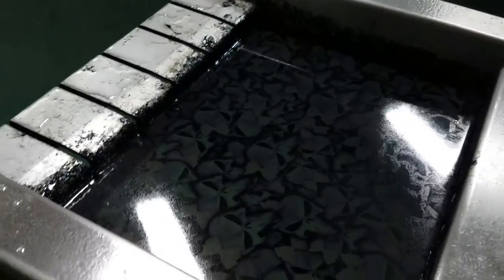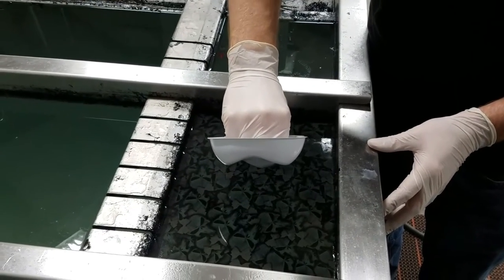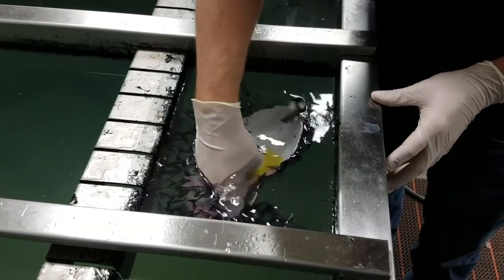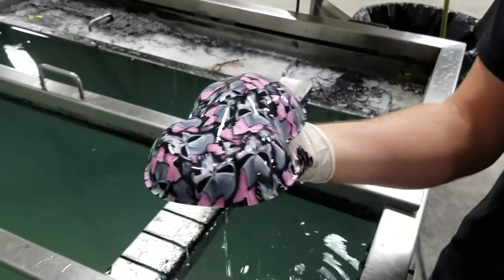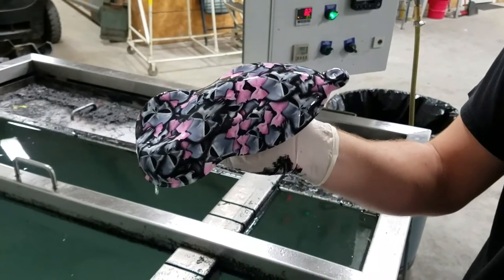Now that we've got that, we'll take our speed shape and dip it down into the film, just like normal. Coming back out — there you have it: a fully dipped part in a brand new custom printed film.